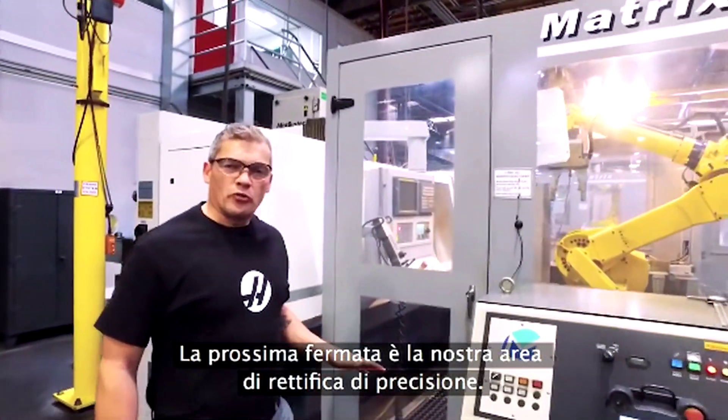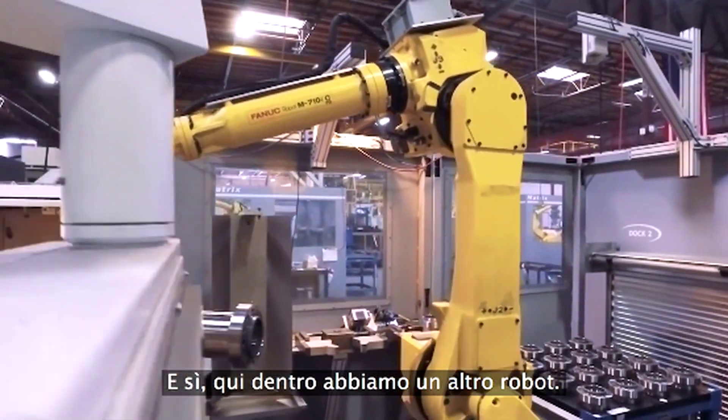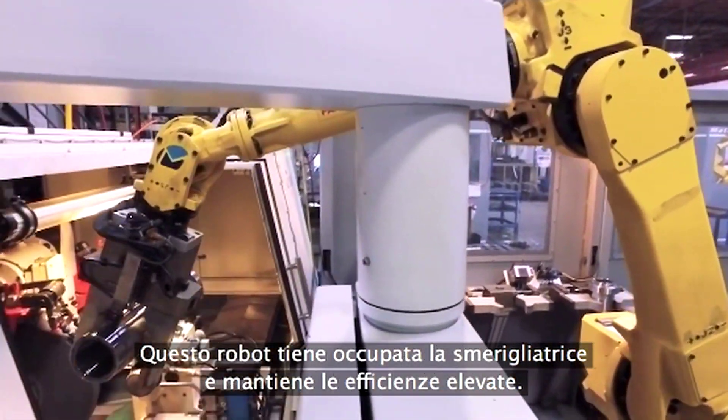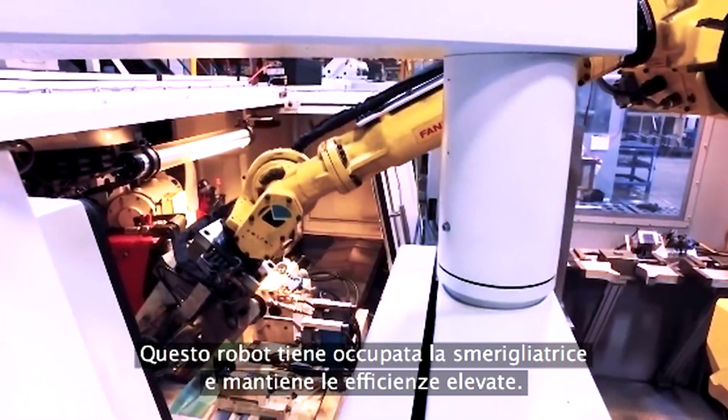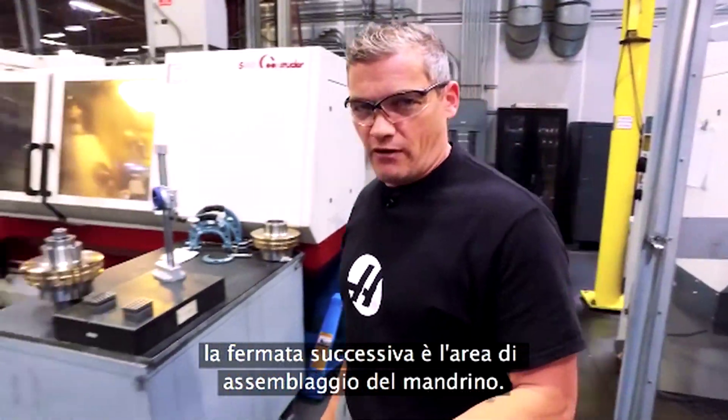The next stop is our precision grind area, and inside here we've got another robot. This robot is keeping this grinder busy and keeping efficiencies high. Then when we're all done here, our next stop is the spindle assembly area.